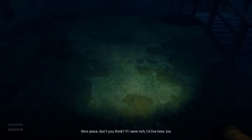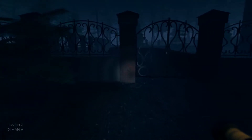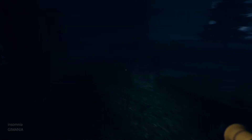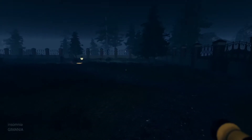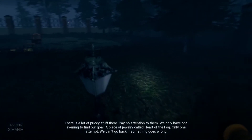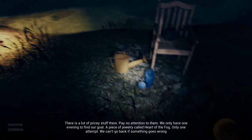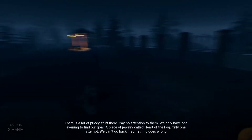Now we're ready. What do you think? If I were rich, I'd live here too. There's a lot of pricey stuff there. Pay no attention to them. We only have one evening to find our goal — a piece of jewelry called the Heart of Fog. Only one attempt. We can't go back if something goes wrong.